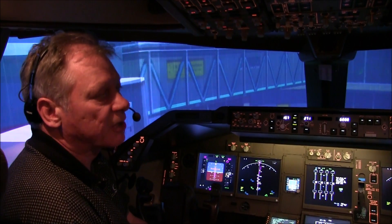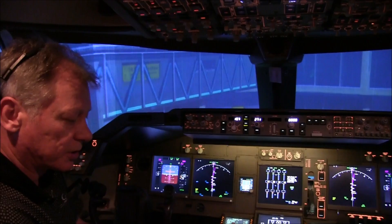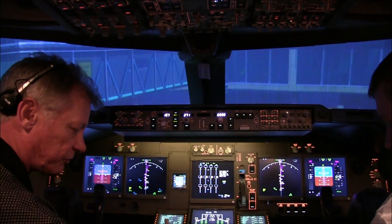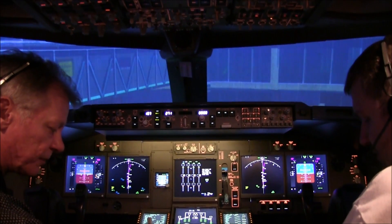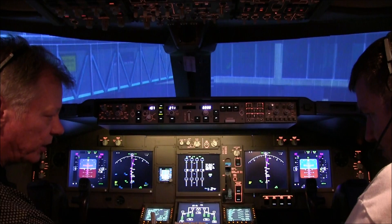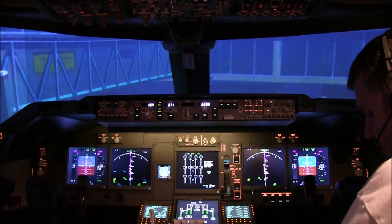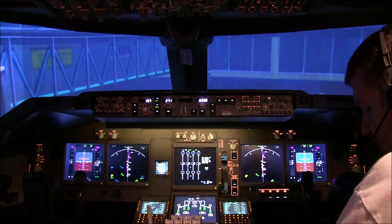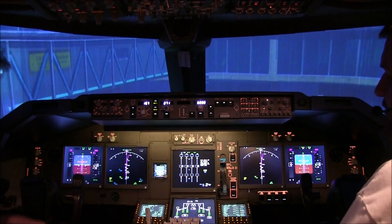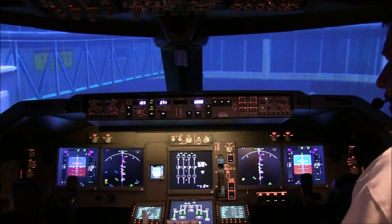We've got clearance from air traffic control to push to face north. The check's completed. I'm going to talk to ground and tell them we're okay to push. So on the flight interface, selecting microphone and transmitting: hello ground, flight deck — we are clear to push to face north. Steering turn inserted. Release brakes, please. So there we are pushing back now.